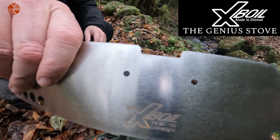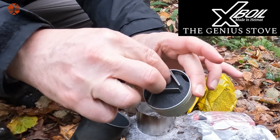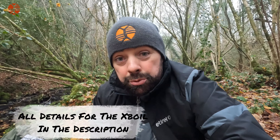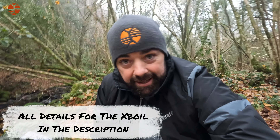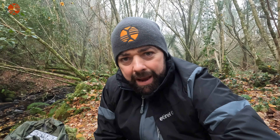For someone who uses an alcohol stove all the time, the X-Boil seems to be the most lightweight windproof alternative to anything I've had so far. I'm a bit blown away by the technology of it. I got in contact with X-Boil and Leo — loveliest guy you'll meet — he actually has a YouTube channel so I'll place the link in the description. He invented this and yeah, I'm a bit blown away being totally honest.